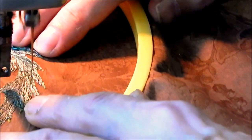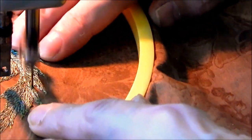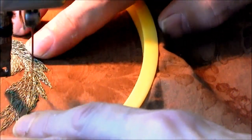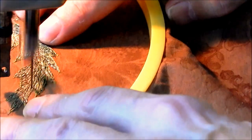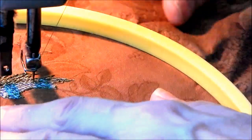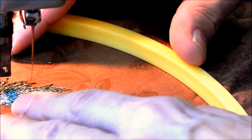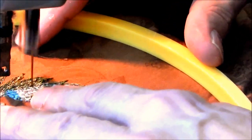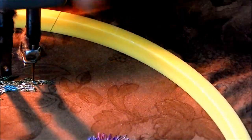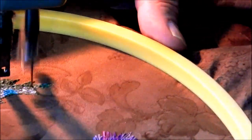It'll help if you keep that pressure on the piece to keep the material close to the base of the machine - keep it from bopping up and down. Again, I think the big challenge here is learning how to regulate your speed, and stop and start that treadle without using your hands. That comes with a lot of practice.